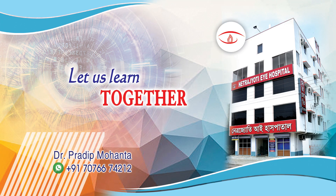In this video, we are going to watch phacoemulsification of a cataract with grade 3 nuclear sclerosis.